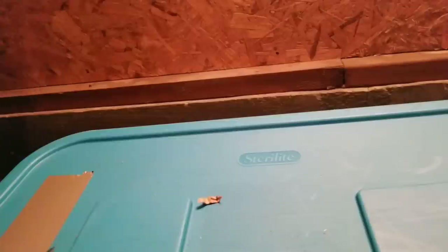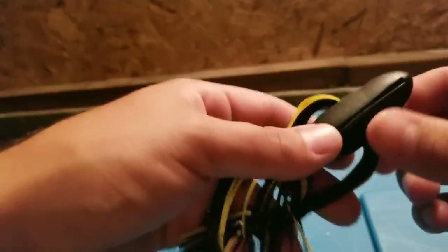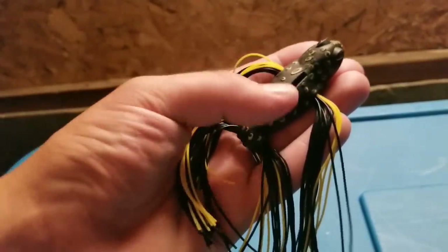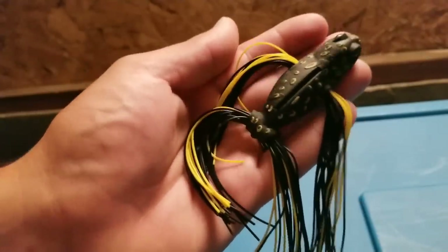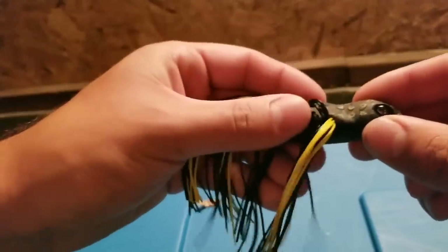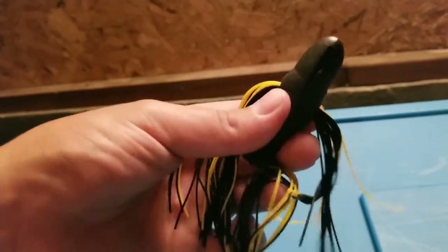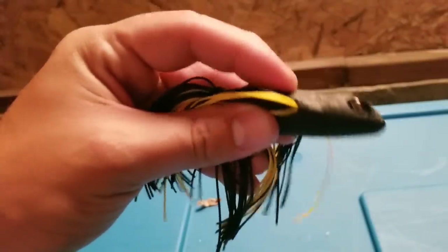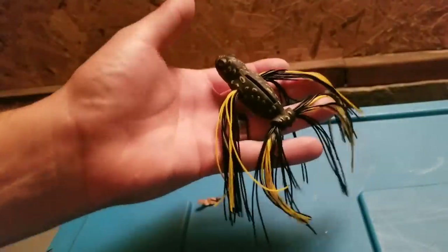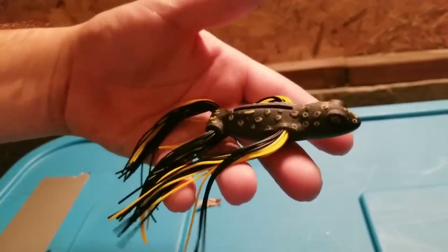Something about this Doomsday Frog — it actually doesn't come with a hook, which I did not know. It's just the frog body and you put your own hook in there, whether it's a single hook or a frog hook. I really like the feel of it though — it's really squishy. It's not a hollow body frog; it's a different material, like a rubber. Really squishy and interesting. Reminds me of a bird if a bird would fall in the water. Just remember the Doomsday Frog does not come with a hook.